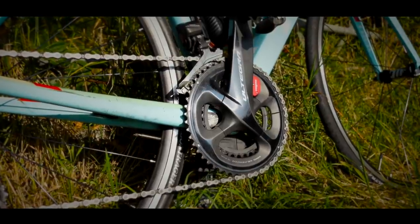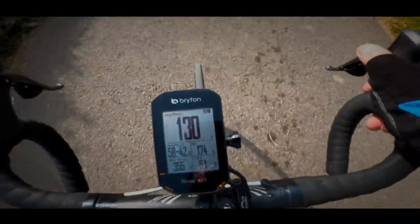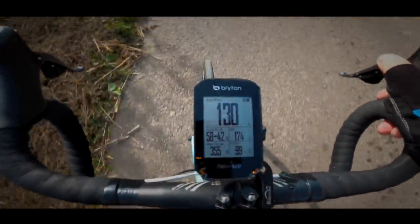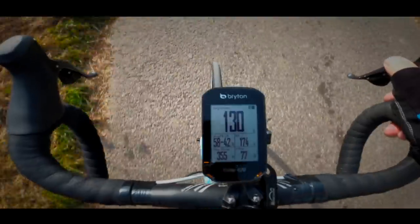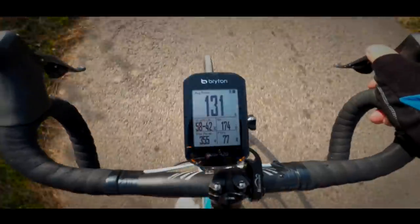I'm using it with my Trek, which has a dual-sided power meter, and the 420 has some really good power recording features. It will record things like current power, average power, and normalised power, but it also has advanced power features like giving you the left/right split so you know exactly which leg is stronger and by how much.